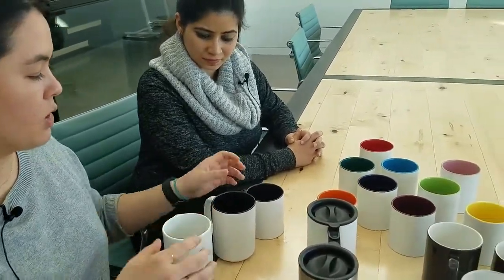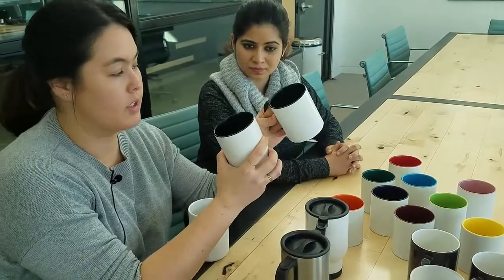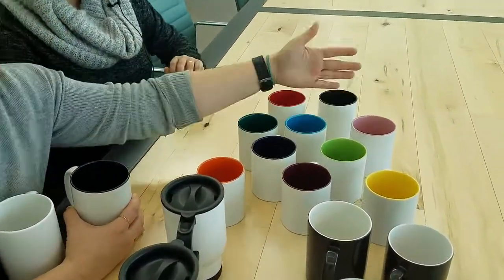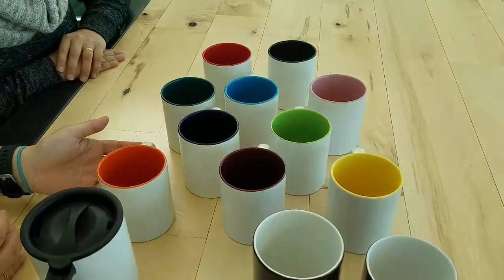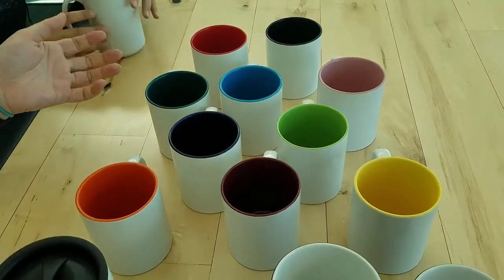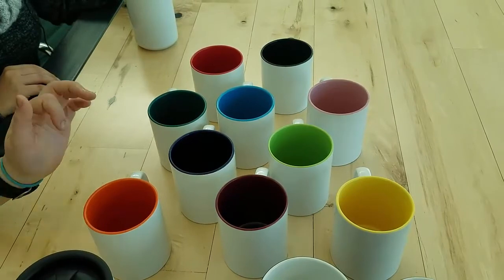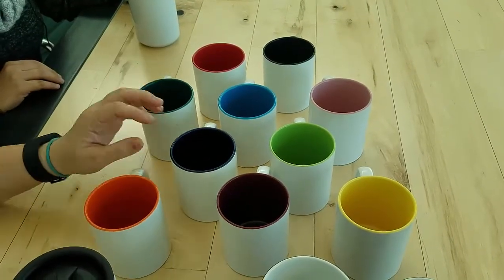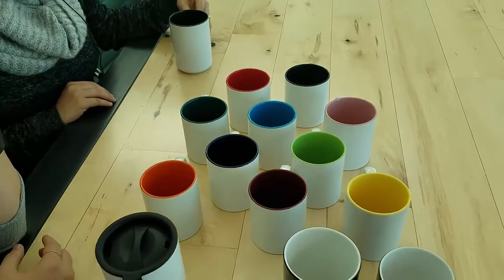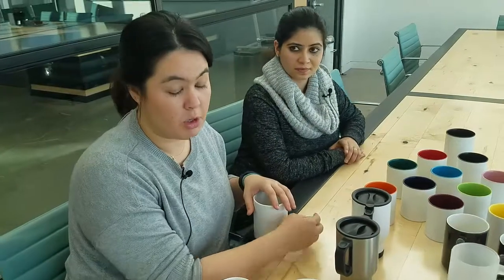One of the things we did in the refresh was to make sure we had the same consistent colors for all of these. As you can see, we now have 10 colors across both the combo and the ringer mug, and it's consistent between the 11 ounce and the 15 ounce sizes. All the colors are really vibrant and beautiful, and I think it really gives you — and consumers — a good variety for the type of mugs to choose.